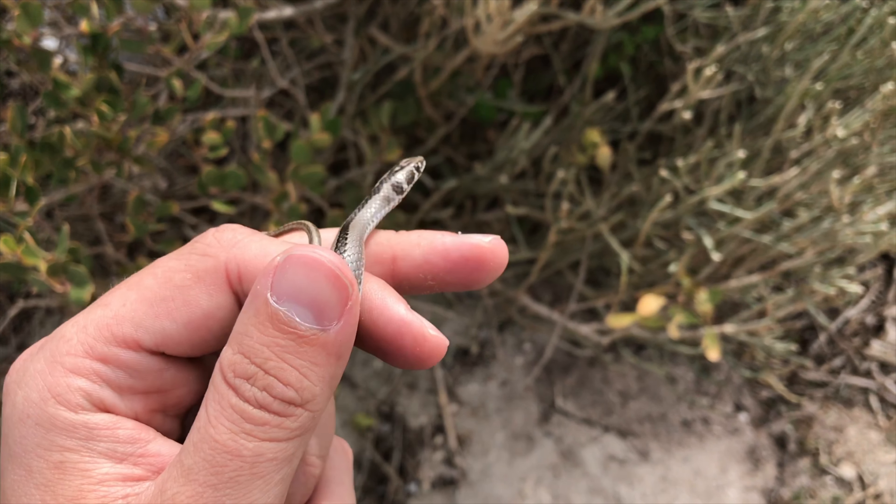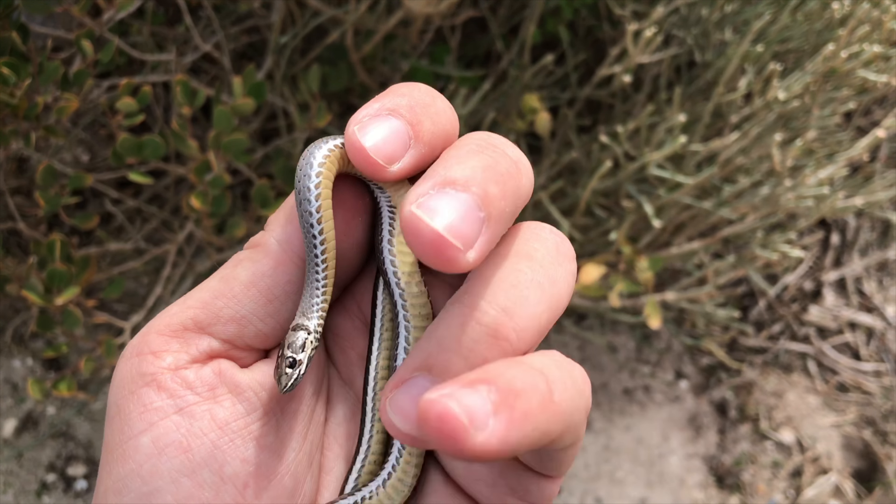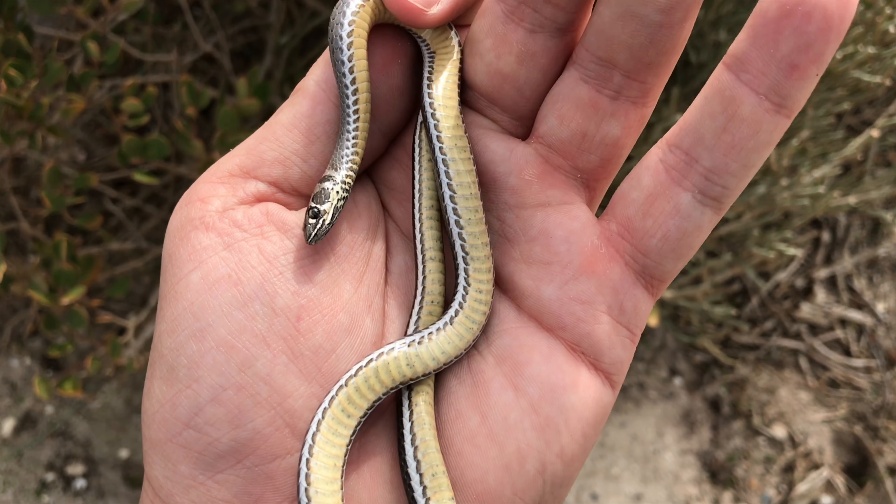In general, the sand snake species aren't dangerous to humans. They do have venom, but it's mildly venomous. It can't really hurt you. You may get a bit of swelling or itching or something, but that's it.